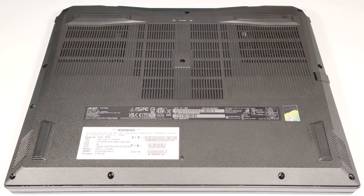Hello, this is Nick from Laptop Media, and today we will show you how to open the Acer Nitro 16, AN16-72.